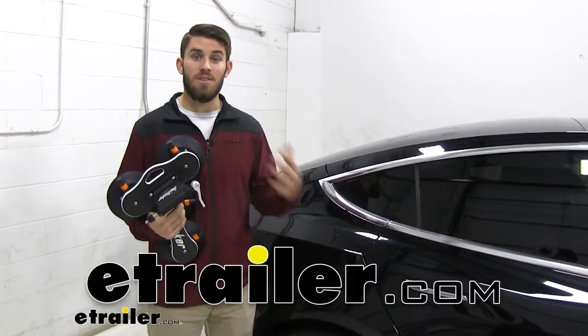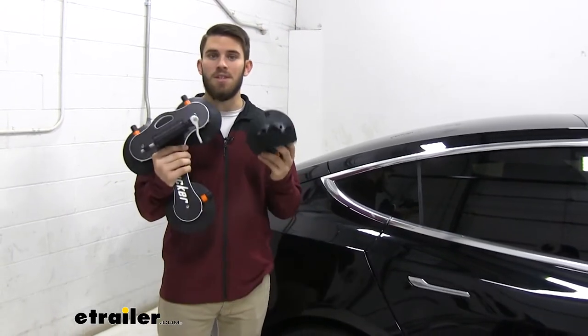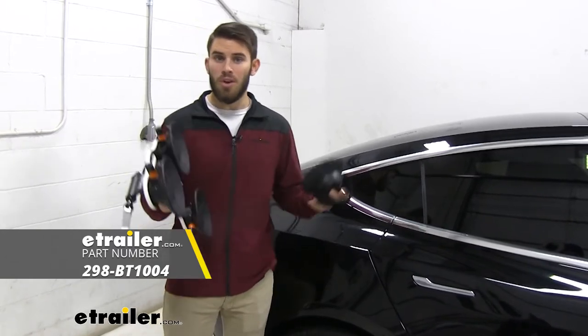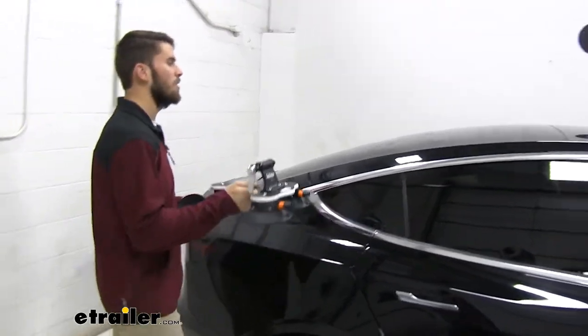Hey guys, it's Colin here at E-Trailer and today I'm going to take some time to show you guys this Sea Sucker Talon 1 bike rack. Now it's super easy to install. I'm going to go ahead and do that for you guys right now and get a bike loaded.